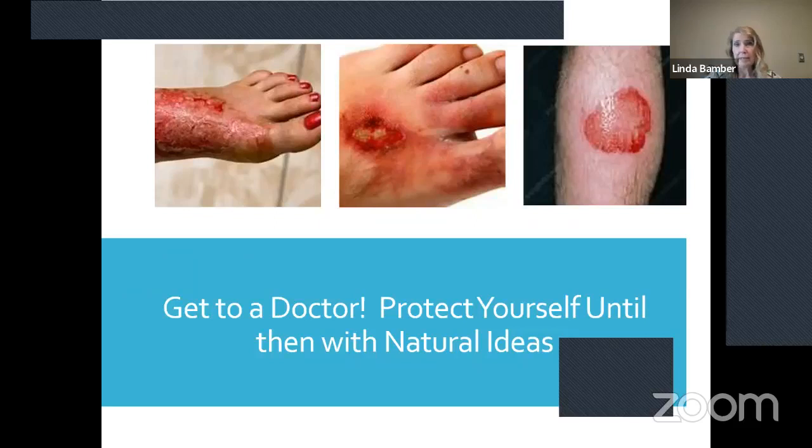Protect yourself until you get to the doctor with natural ideas. You've got your watch right away, and you may not be able to get into the doctor for three or four days. Start working with natural ideas right away — number one is aloe vera, number two is get your WaveWatch on and go to town with it. Make sure you're protecting yourself several different ways.